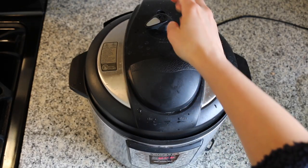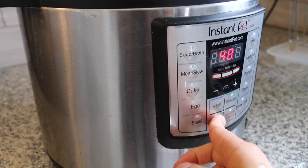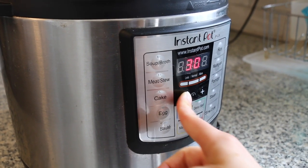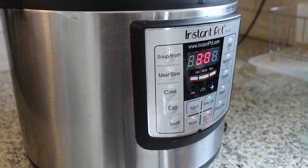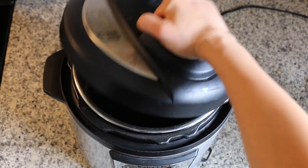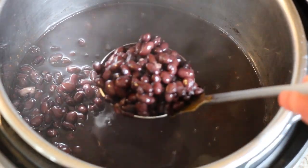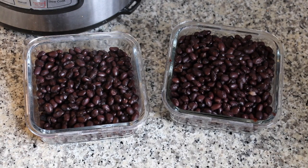I'm putting the lid on with the valve turned to sealing and pressing manual — the pressure cook button — and cooking these for 30 minutes. When it's done, do a full 20-minute natural release. Once the natural release is up, take off the lid and give your beans a stir. If there's too much liquid, drain it out. I like to store my black beans in glass containers in the fridge, ready to add to any recipe. I actually turned these beans into black bean and tofu tacos.